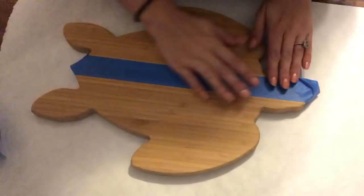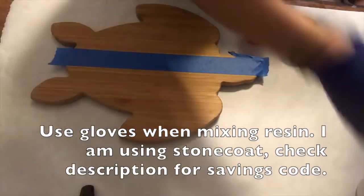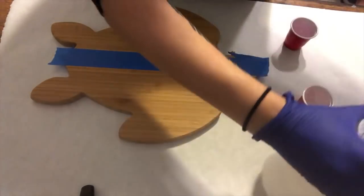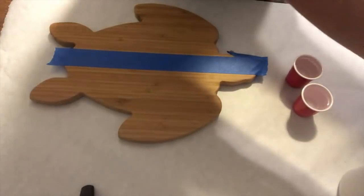My husband found a turtle for me, so he bought it and sent it to me, and I could not wait to get my hands on it. What I'm doing is just a really pretty resin pour on top. I've got some great colors — I'm working with the Stone Coat resin, which turned out glorious, and I loved it.